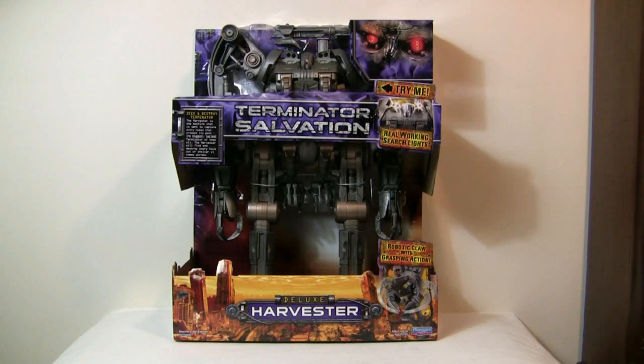Hi everyone, it's Carnage 6 back again with another Terminator review, and this time I have the one figure I was looking forward to most in the Playmates line — the Harvester.